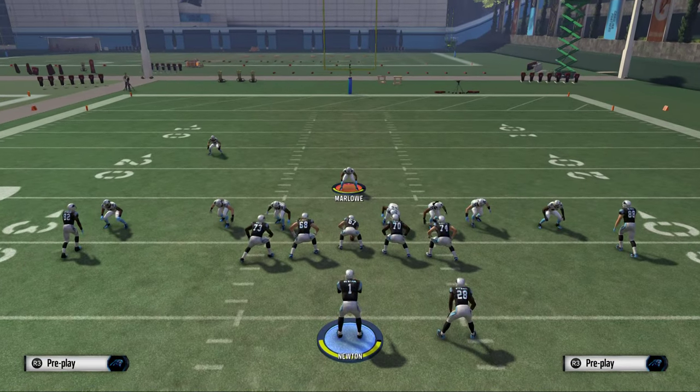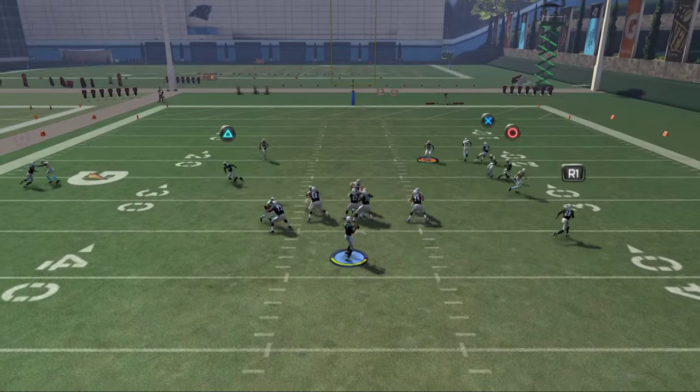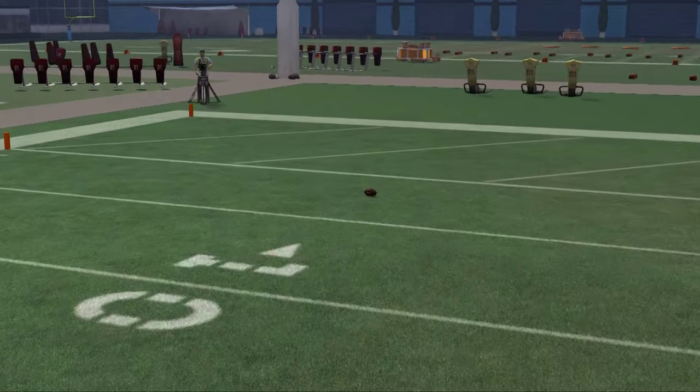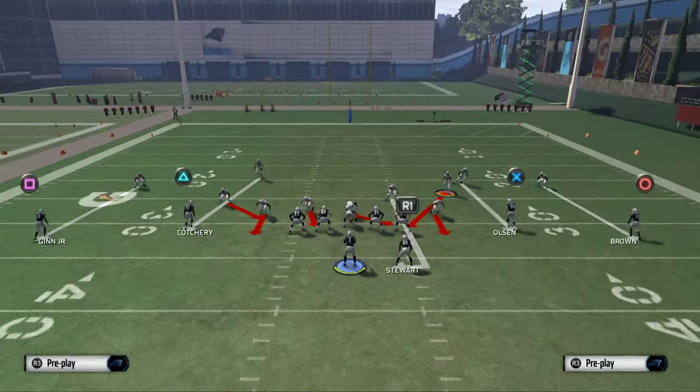We're going to crash him to the left and try to get him to come free right up the A-gap. We set that up and we didn't get the A-gap. One reason you may not get A-gap pressure in practice mode is because the offensive line has time to sit. So let's show this one more time.